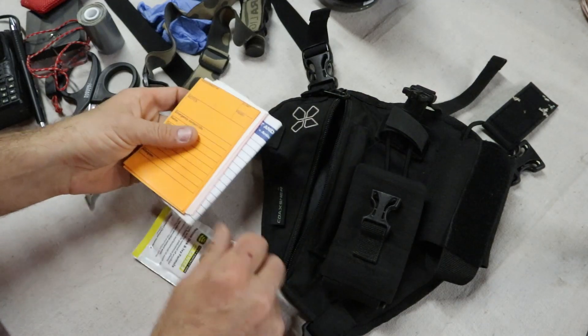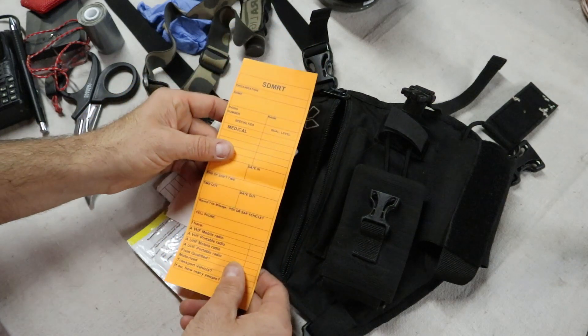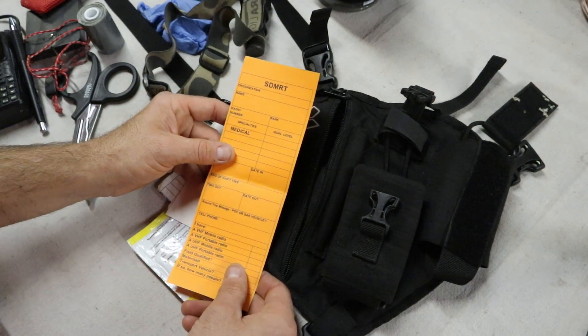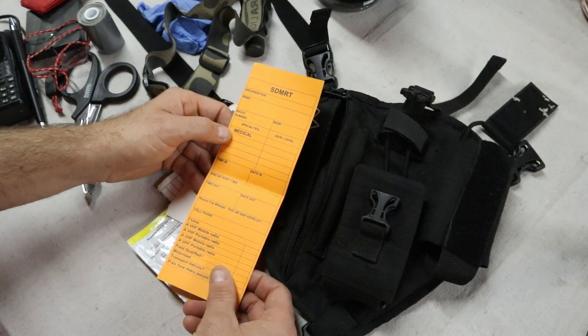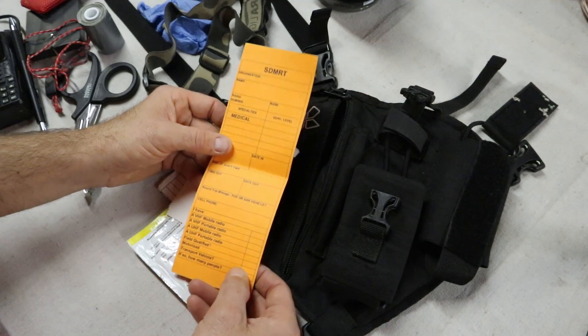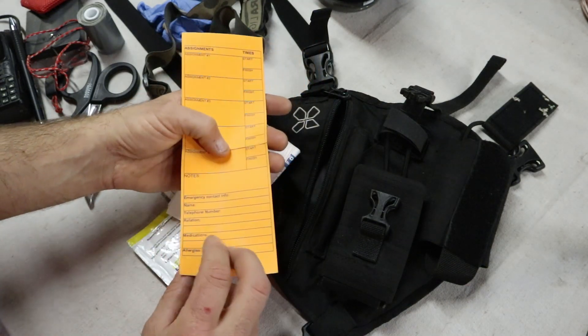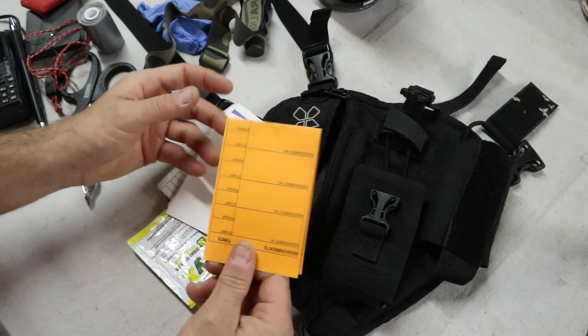Next is paperwork — our T-cards. These are the cards we use to check in to searches and trainings on the team. They contain information about ourselves: our qualifications, time in and out, cell phone numbers, field qualification information, and emergency contact info. A very important tool for us to have.